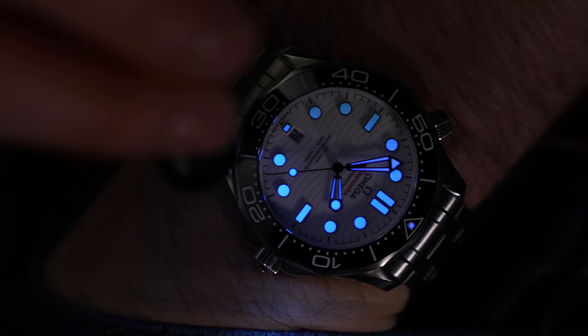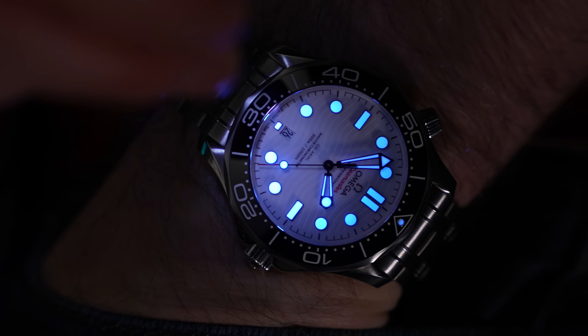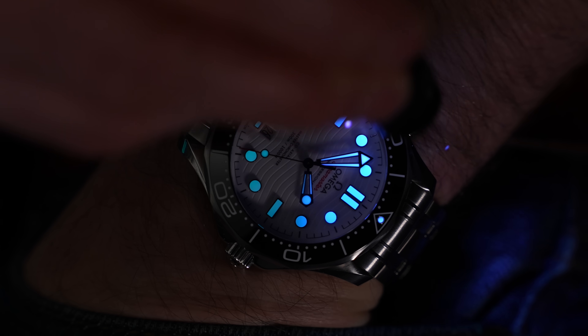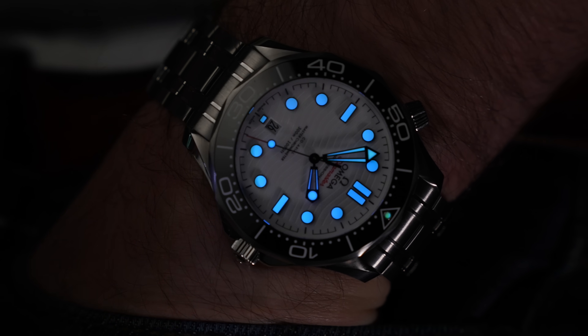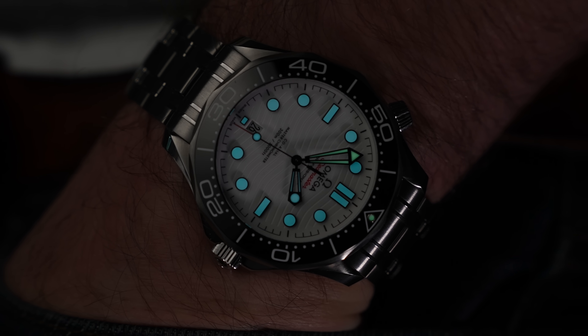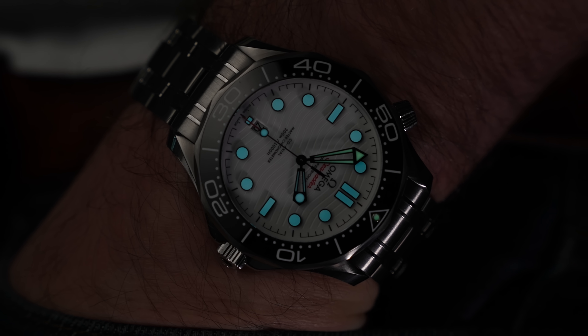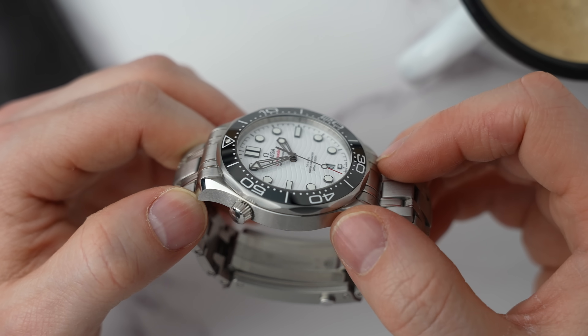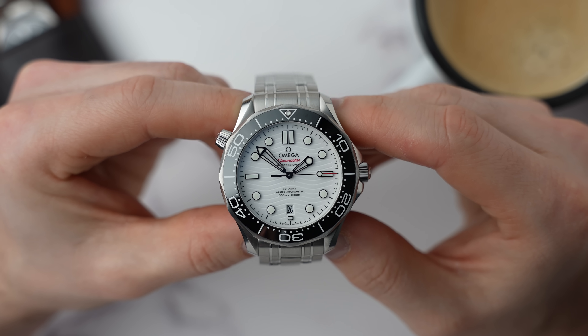Things I dislike: I don't like the fact that the bezel isn't lumed. The white part of the black ceramic bezel is enamel, which is cool and very bright, but I'd much prefer a lumed bezel to go with the rest of the awesome lume on this watch. The helium escape valve — I should probably mention it. I don't need it, I don't want it, and it would look better without it.